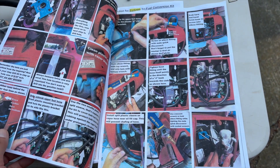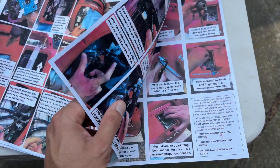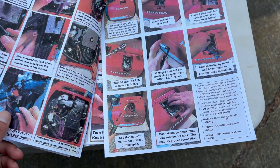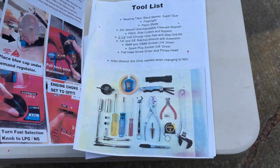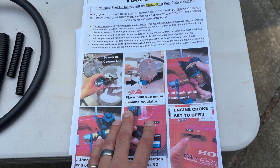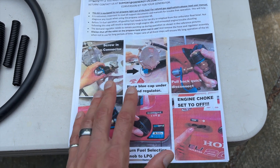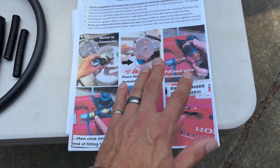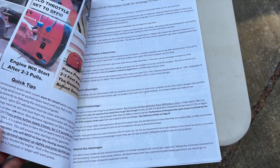As always, if you have some comments about things I didn't cover in this video, don't hesitate to leave a comment below and I'll do my best to get back to you. The other paperwork that comes along with this is the first time startup instructions, so make sure that once you're done your conversion and you're ready to start this up, follow these instructions carefully. There are a few settings you need to make sure are correct before you try to start this up on propane.